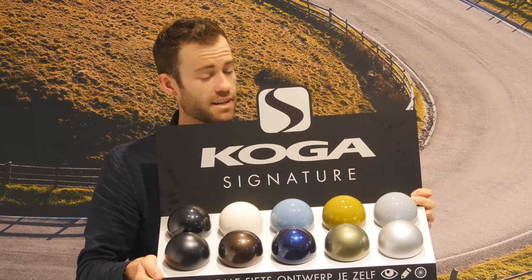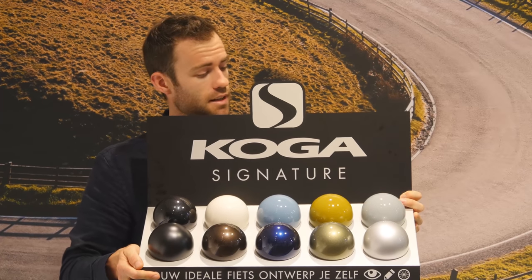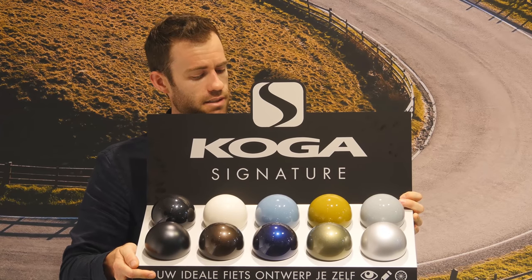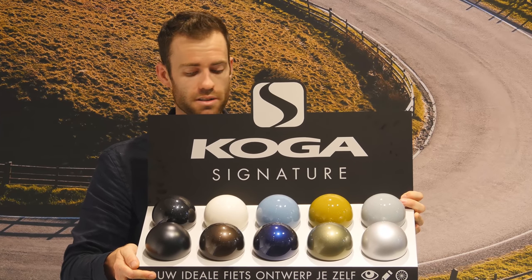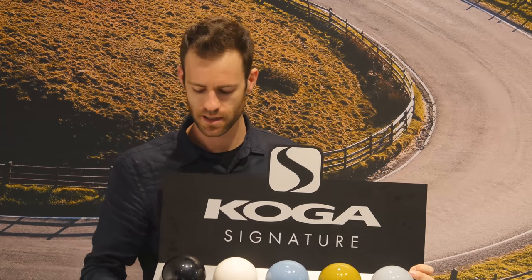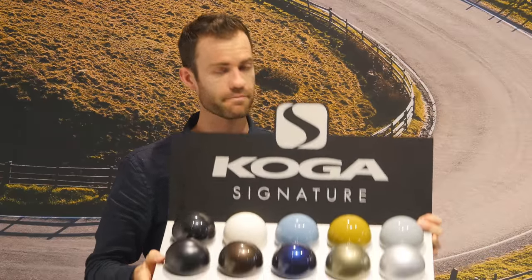A really cool thing about getting a custom touring bike is you get a choice of colour — ten different colours to choose from. They're all powder coats so super scratch resistant. Most are a gloss finish so they look incredible in the sun, but apparently matte black is a really popular option. I can't tell you how excited I am to get on this ride. It's my first aluminium touring bike, my first touring bike with hydraulic disc brakes. I think we're in for a good time.